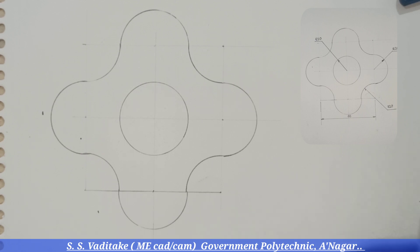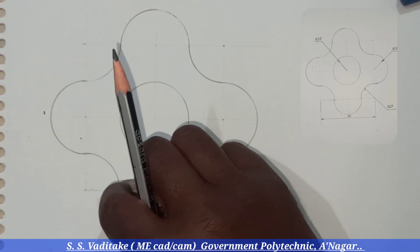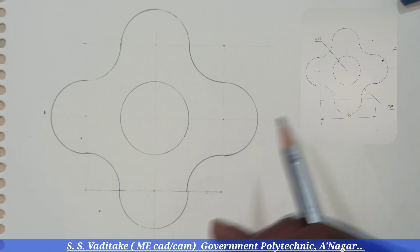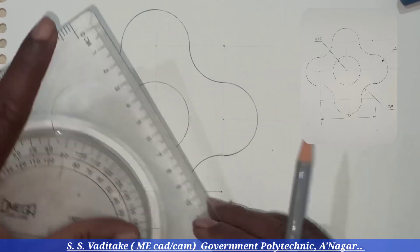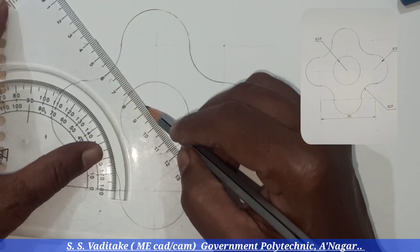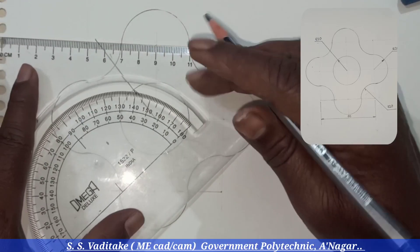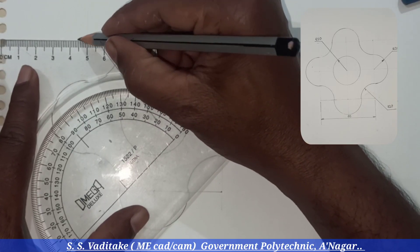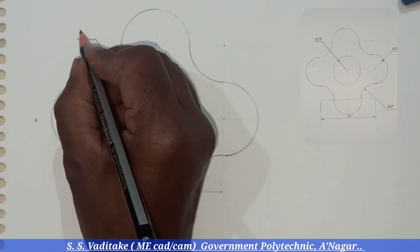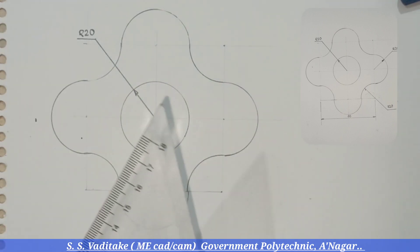The next part is to do the dimensions. As we have already considered this as a reference line, it should be drawn very fine, so we have to erase it. Now give the dimensions of the circle having a radius of 14 millimeters. This is the dimensioning technique which is used for dimensioning of circles.